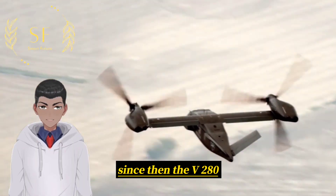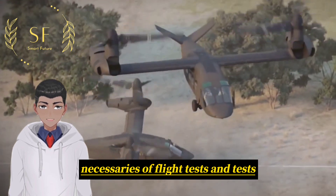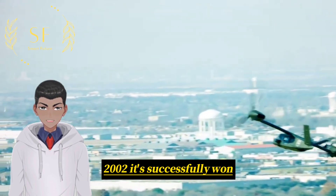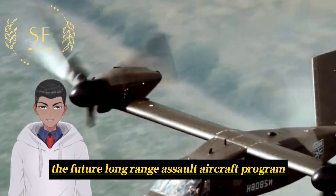Since then, the V-280 Tiltrotor Aircraft has undergone a series of flight tests, and on December 5, 2022, it successfully won the Future Long-Range Assault Aircraft Program.